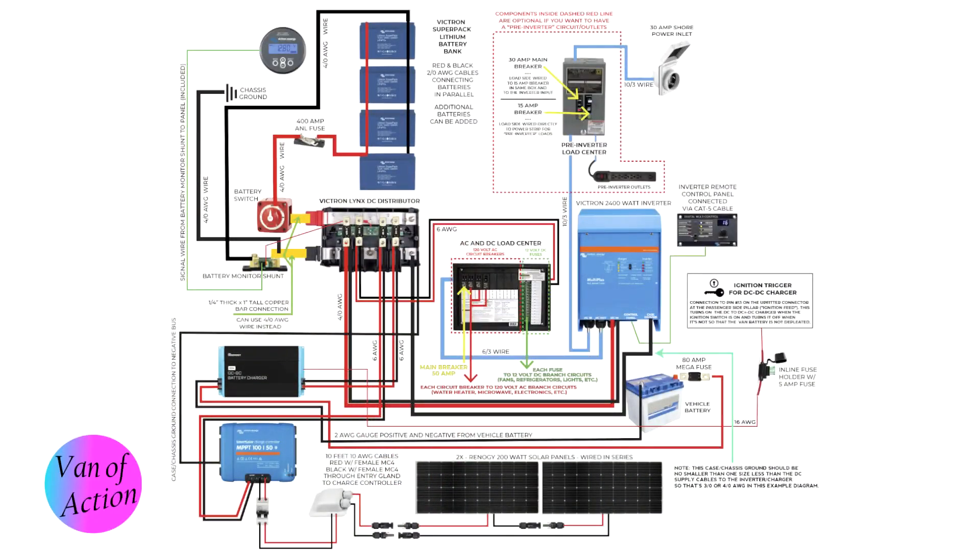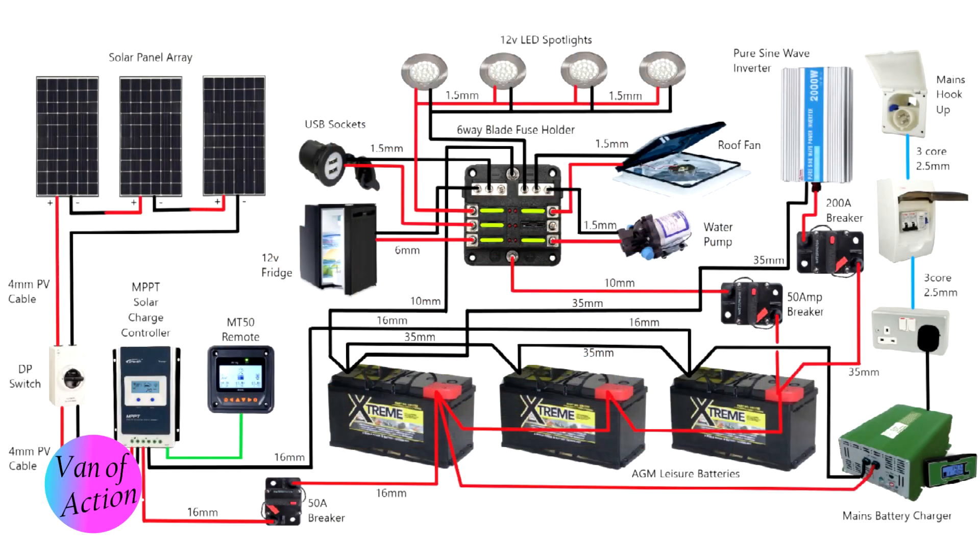One of the most intimidating parts of a van build for most people is the electrical system. A lot of people feel it's really hard to do and they've got to do it right, because they feel if they do something wrong they're going to blow the van up or burn it down. What I found was that by looking at each system individually, one little chunk at a time, it became understandable and actually easy to do.